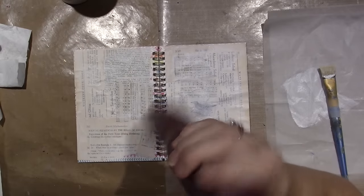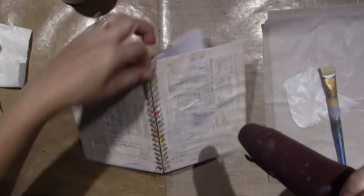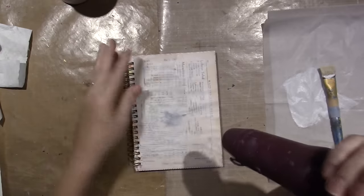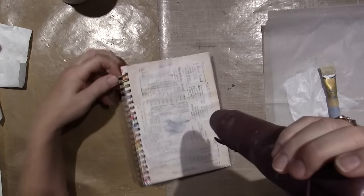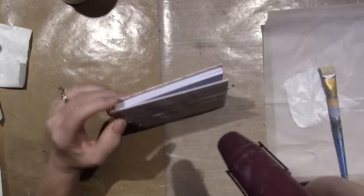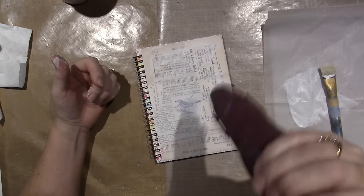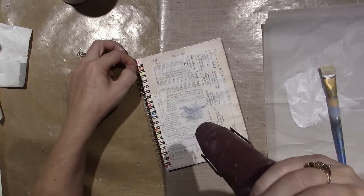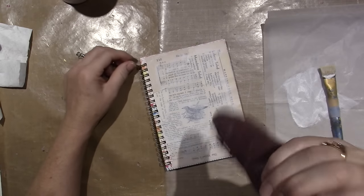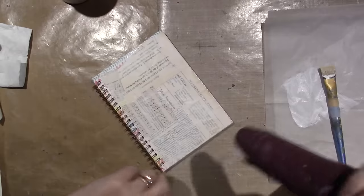Don't be afraid to try whatever you want to do — just do it. There is no wrong in mixed media, you can do whatever you want. I probably should have gessoed first, but who knows. This is going to be kind of like a diary for me, because I am so forgetful these days — I want to start jotting things down to remember.